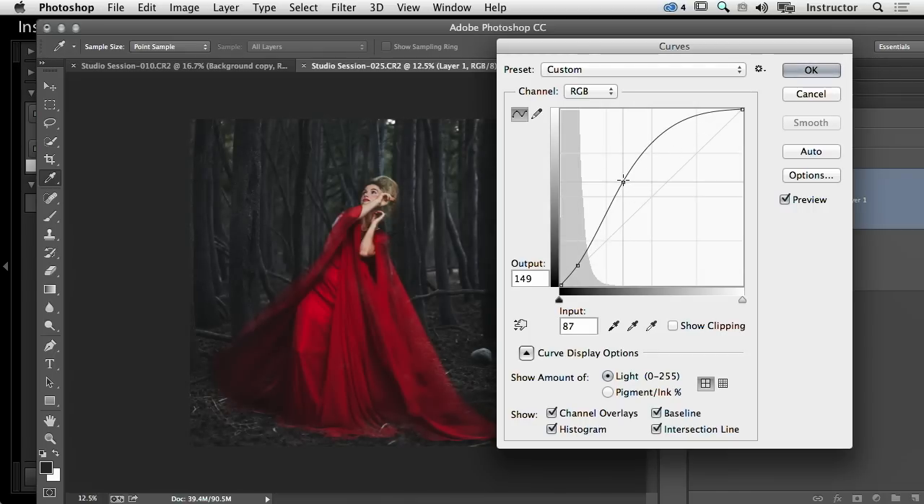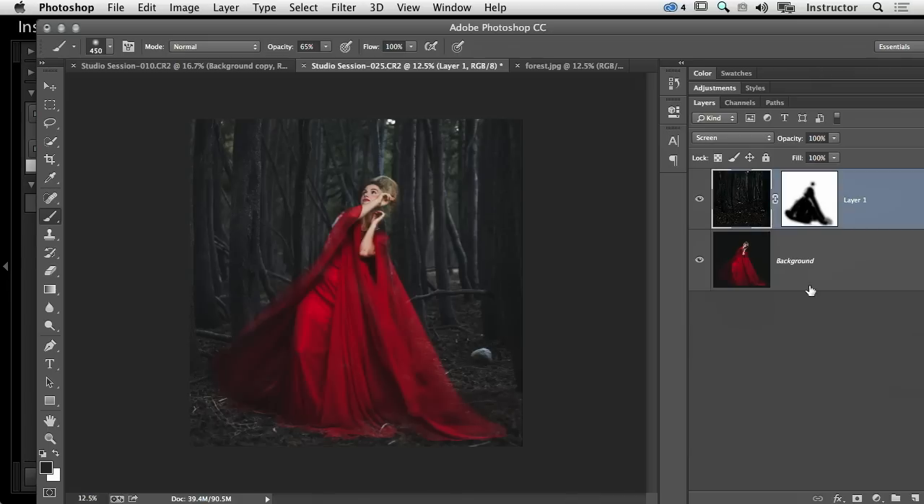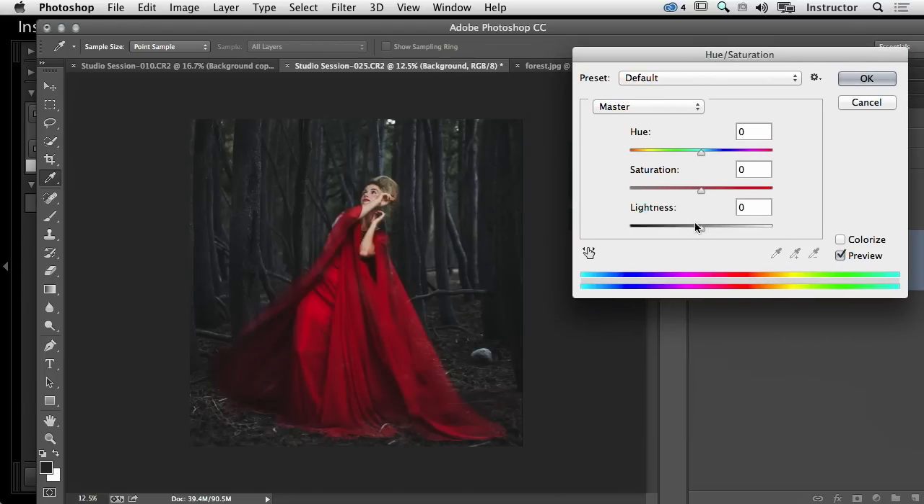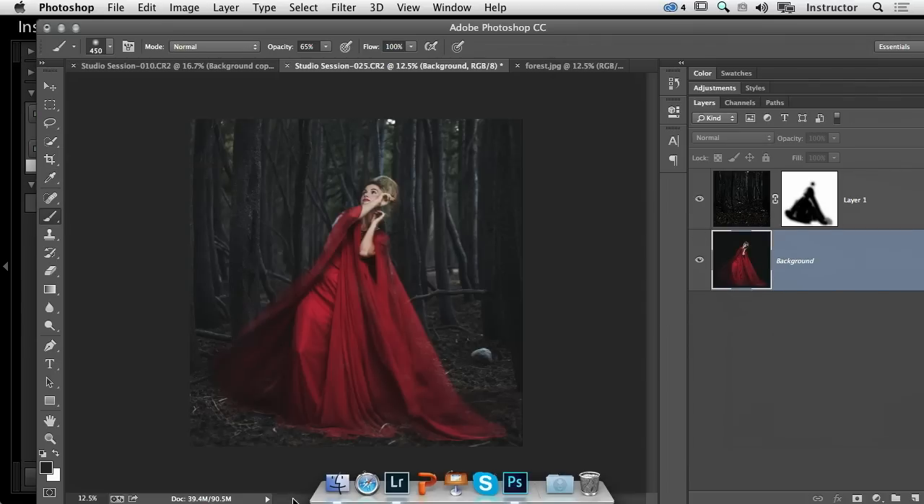The other thing I notice is that the colors are all wrong — I have this vibrant red and she's really saturated, while the forest is very desaturated. I want those things to match, so I'm going to desaturate her. I did Command+U to pull up Hue/Saturation and I'm just taking that saturation down.